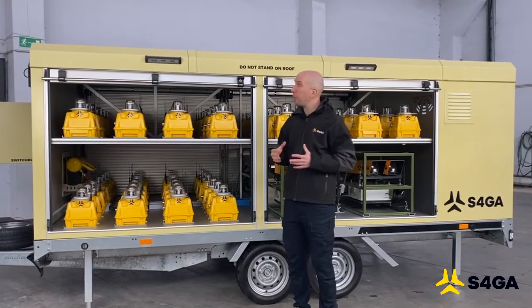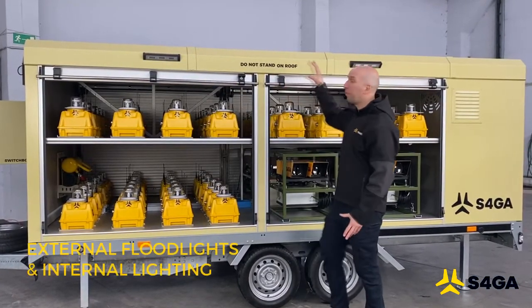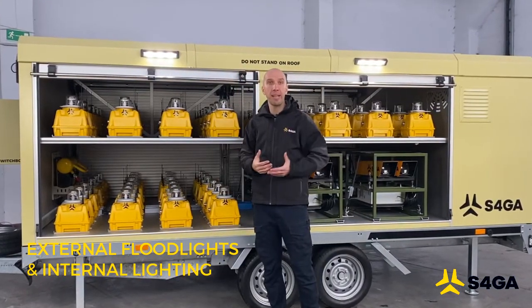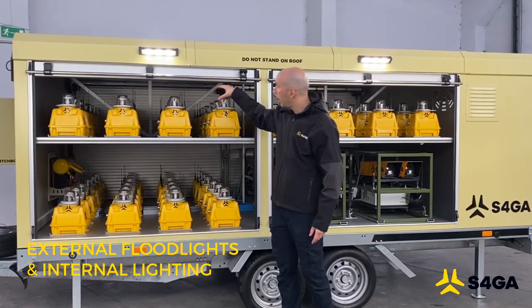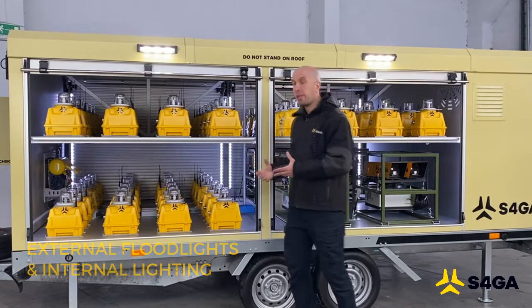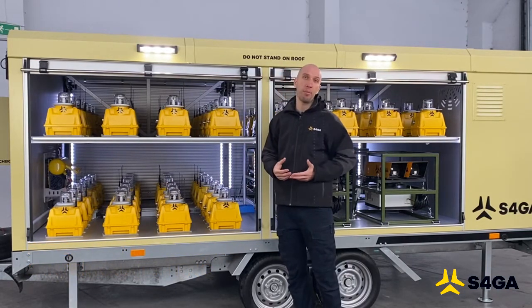The trailer is also equipped with two types of illumination. One is the two floodlights that allow us to work with the equipment during the dark time of day. The second type is internal illumination, which also helps airport personnel to deploy and collect the lights during the dark time of day.